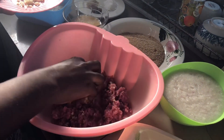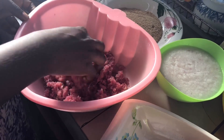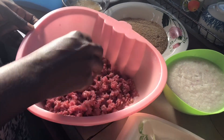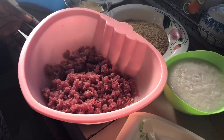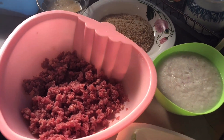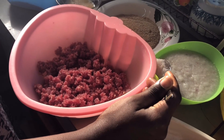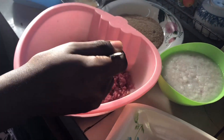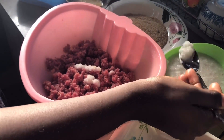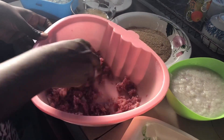Next I add in some garlic for flavor. By now you should know me and my flavor — if you don't, go watch my past videos — and just mix it up into the meat. Next I'm adding in some onion. This onion was already blended and I was about to put it in the fridge, so I decided to use it first. I'm adding in some already blended onion, and you want your onion blended so that the chunks are not so many in the meat.